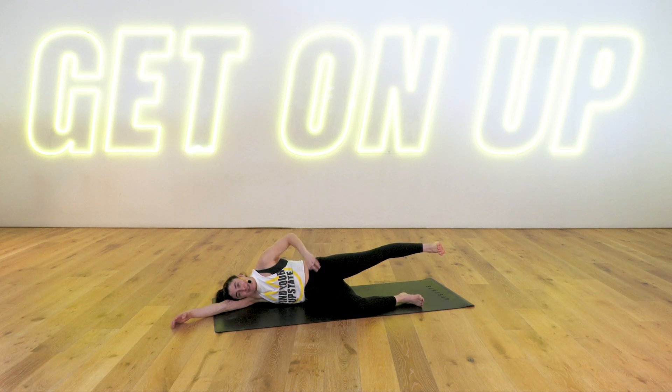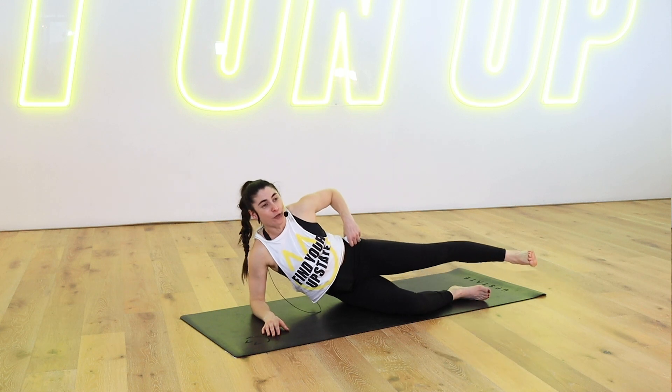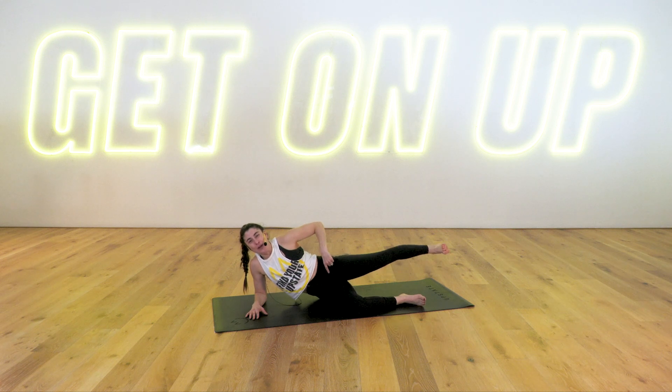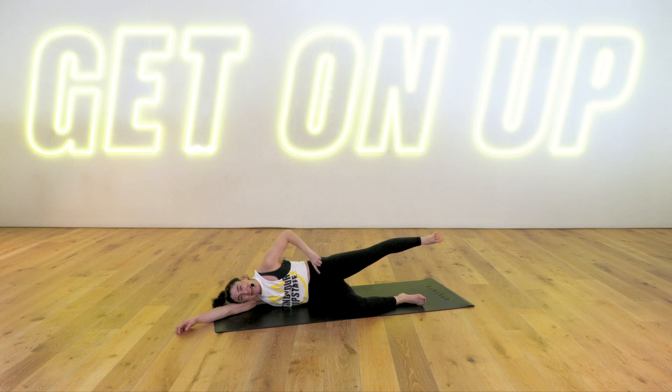Keep your leg in line with your body — we've got circles, team. Leg up, little circles, forward circles. You can come up onto that elbow or all the way up, lifting the side body off the floor for the challenge zone. Otherwise, just stay lying down. One exercise left after this. Keep those toes flexed. Feel that burn — just breathe through it. On your next one, reverse it. Kick it back — small circles, the size of a tennis ball. Feels like we can't lift up our leg anymore, but we can. Finish it together, strong Upstaters. Let's get two more circles, one more. And time.